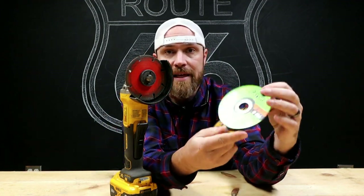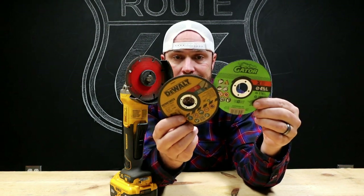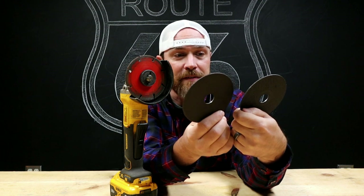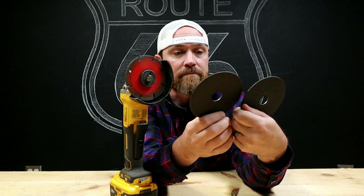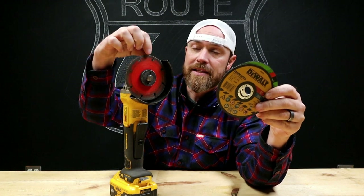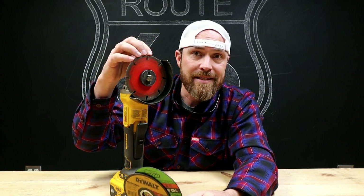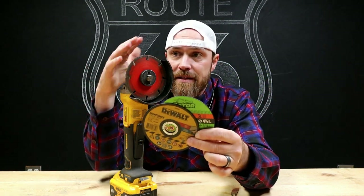Let's start with cost. So this is the Gator and a DeWalt cutoff wheel that I have here in the shop. These range anywhere from two to four bucks a piece. They're 16th of an inch thick — this one says .045, which is right about a 16th. They're both four-and-a-half-inch discs, and the Diablo version I'm featuring here is about twenty-one dollars. When you're talking two to four dollars a piece for these versus twenty dollars for this, there is a difference. But they say this has a hundred times life — so if you do the math, this thing is worth two hundred bucks compared to two dollars, or four hundred bucks compared to four dollars.